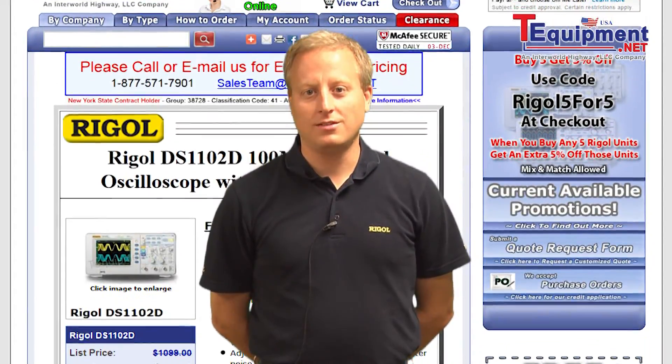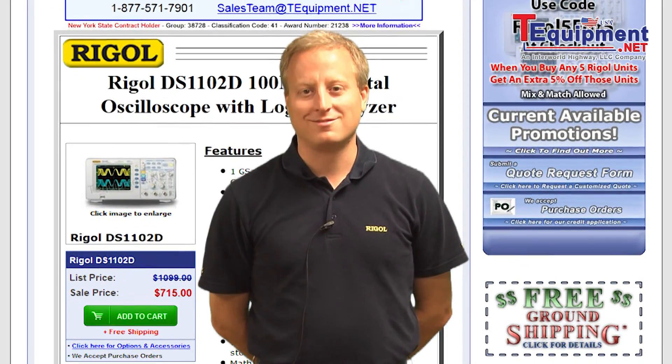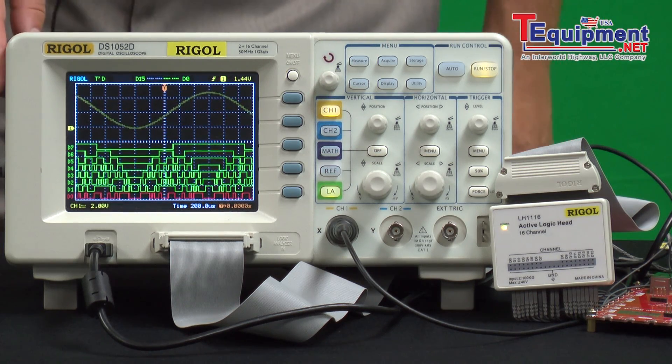Hi, my name is Chris Armstrong from Regal Technologies, and I've been in the test and measurement industry for 12 years. This is the DS1000D series of oscilloscopes from Regal.